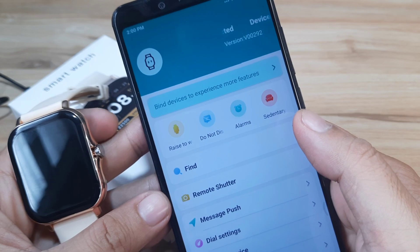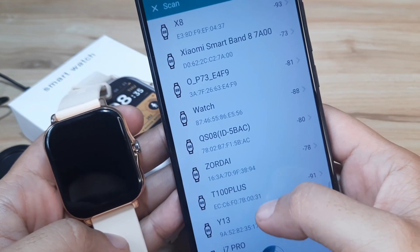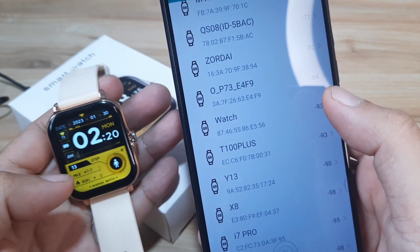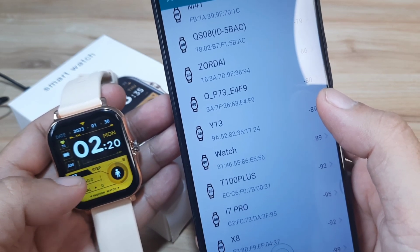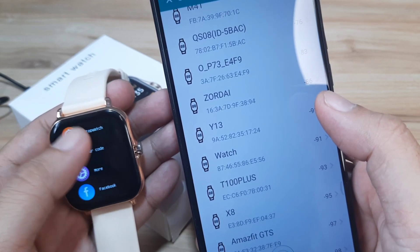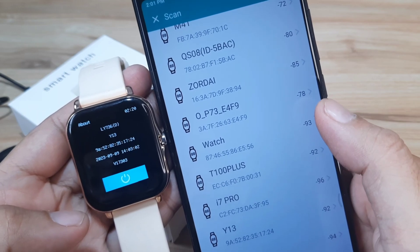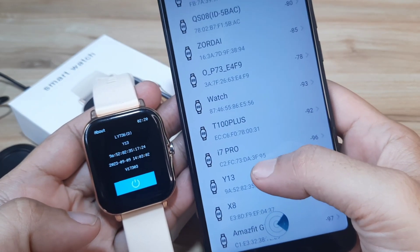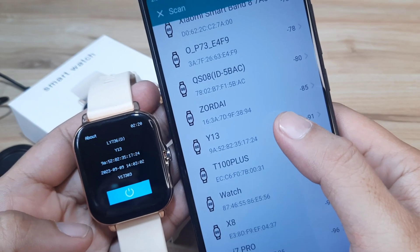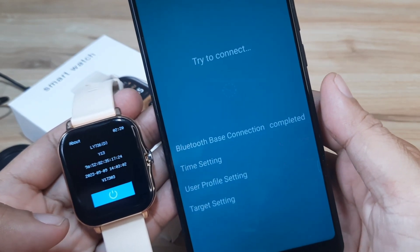As you can see here, it says 'Bind devices to experience more features — tap on to bind your smartwatch.' Our smartwatch is branded as the DT20 or GT20 Ultra, but the real model for this wearable is the Y13 smartwatch — you can check it in the About section. We can see Y13 with the MAC address Y13-9A-52. Tap on the smartwatch and wait — completed.